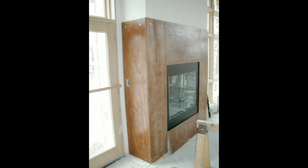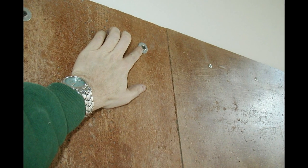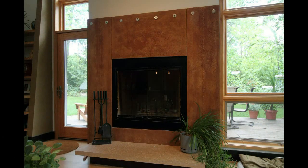For that one we used larger sheets in one color. Same adhesive, but we also used screws to hold it in place while the adhesive dried, and enlarged the washers to make them more of a decorative element. So there's the final product.